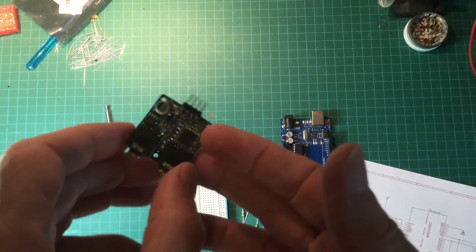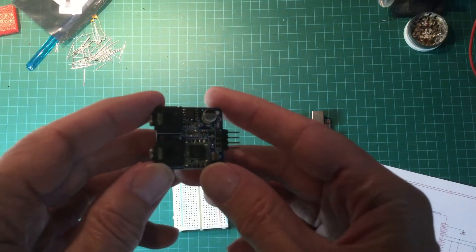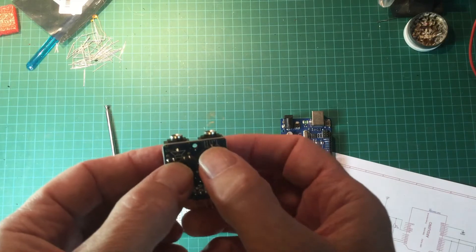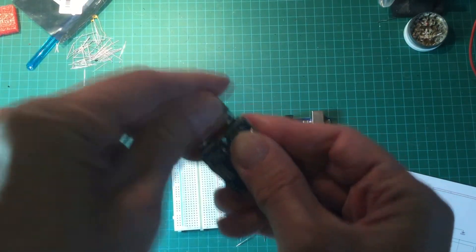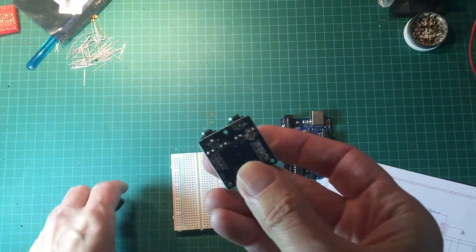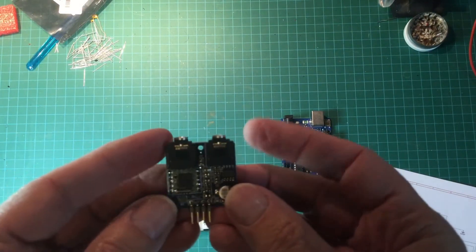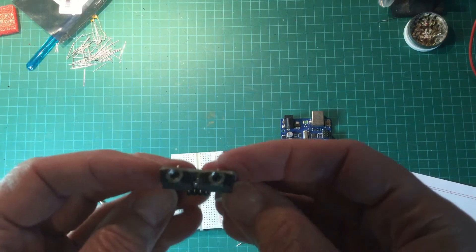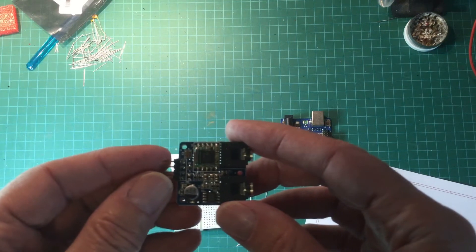For a little bit more money you can get one of these modules which comes with the board on it, and it comes with a handy loudspeaker or earphone connection, antenna connection. It comes with a little telescoping antenna and the main connections that you need which are breadboard friendly. There's also a little audio amplifier on here which makes the sound coming out quite loud. So let's get started and build this on a breadboard.